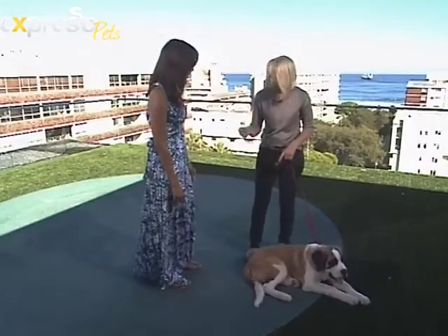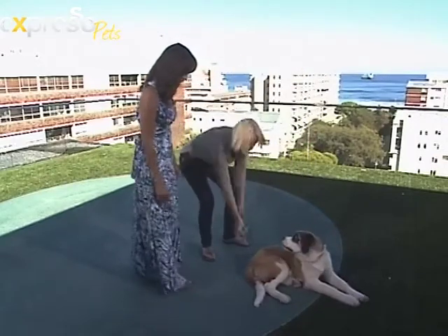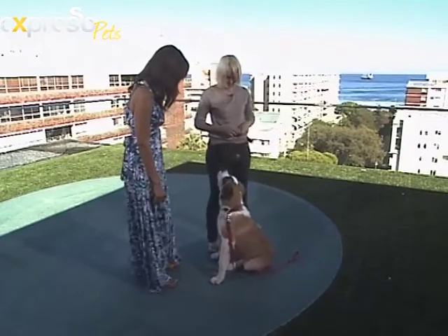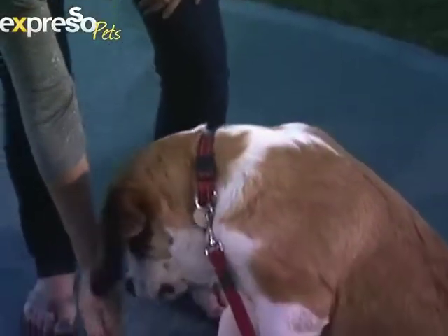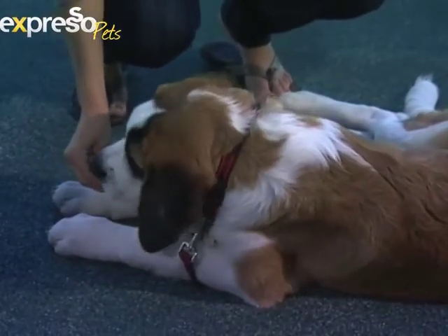Let me show you how to first teach him 'down' and then how to stay there. So when your dog is in a sitting position and you want them to go down, you take a little treat and bring it straight down to the ground. When their elbows touch, you release the treat.